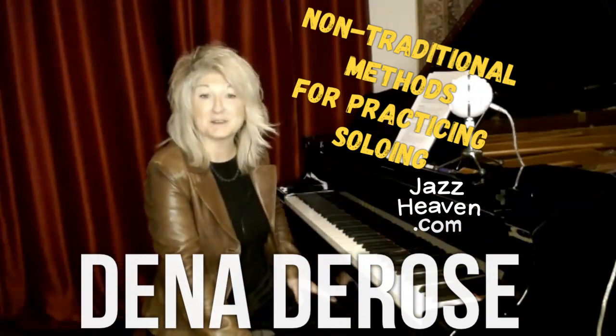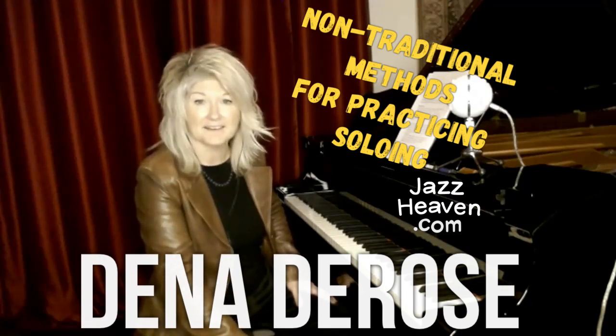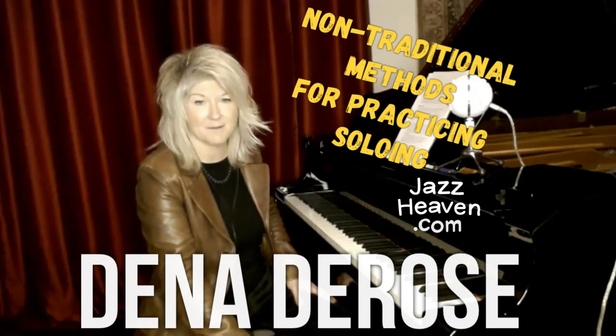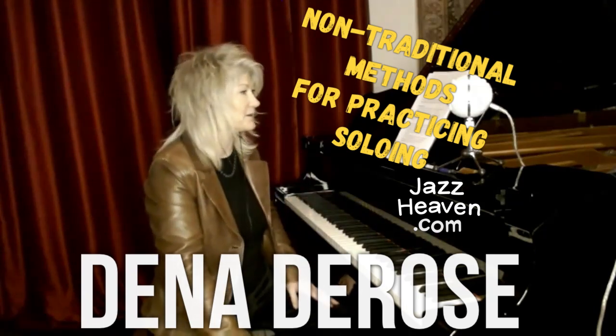Hi, my name is Dina DeRose, and I'm doing a webinar this Sunday on JazzHeaven.com, and this is my third one for JazzHeaven.com.